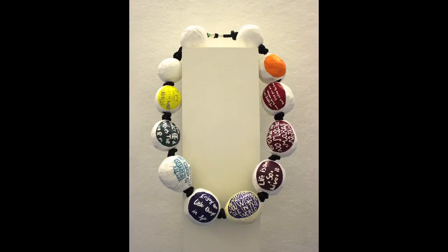And our final piece — the Pearls of Wisdom!